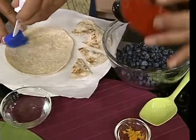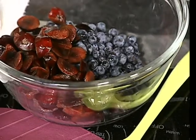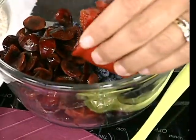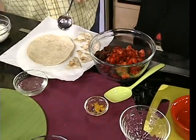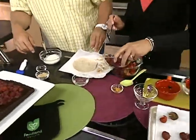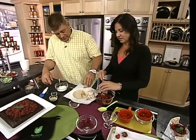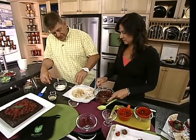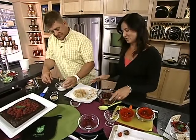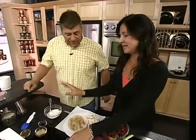I've got some blueberries, I've got some cherries, I've got some strawberries, raspberries, and we're just going to mix these together — basically a giant fruit salad. Sprinkle a little cinnamon in there and add some orange zest. If you have lime or lemon or whatever, that works. That's perfect. You're going to microwave the tortilla for one minute or so and it'll be crispy.